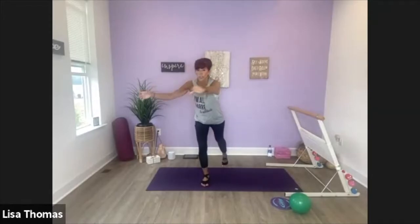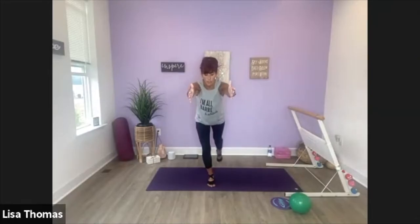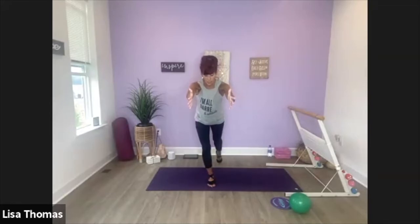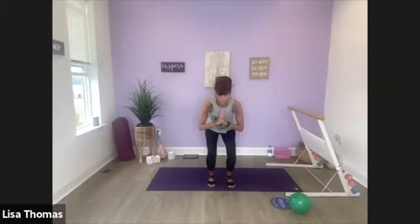One more each side. Now step that right leg back and hold. Reach your arms out in front, bend the standing knee. Let's lift that back leg — lift, tap it down. We have eight more: eight, seven. Shoulders are drawing down your back. Six, four more, four, three, two.